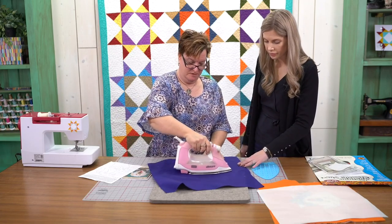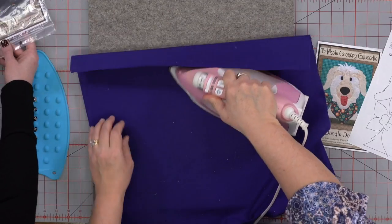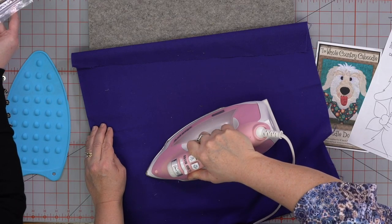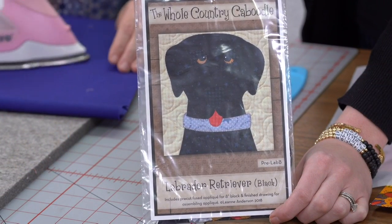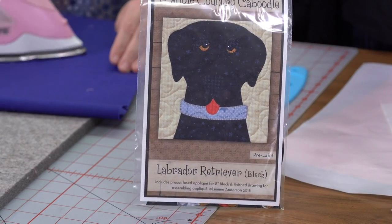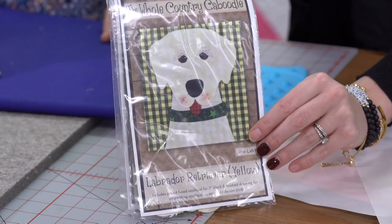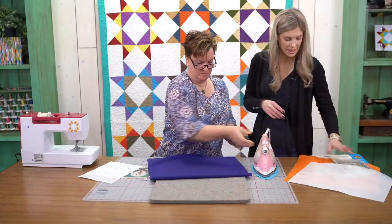They want to see a close-up of the black lab. He's going to be hard to see. Here's the black lab — that's the golden doodle — and here's the yellow lab. But like we said, there's a whole bunch on the website that you can choose from. So there he is and he's ready to appliqué.